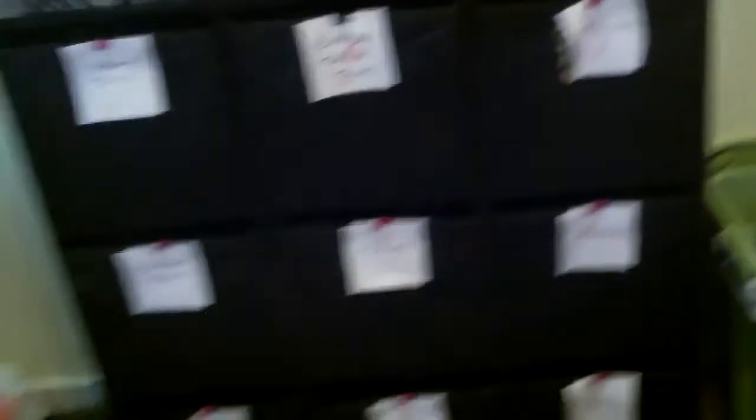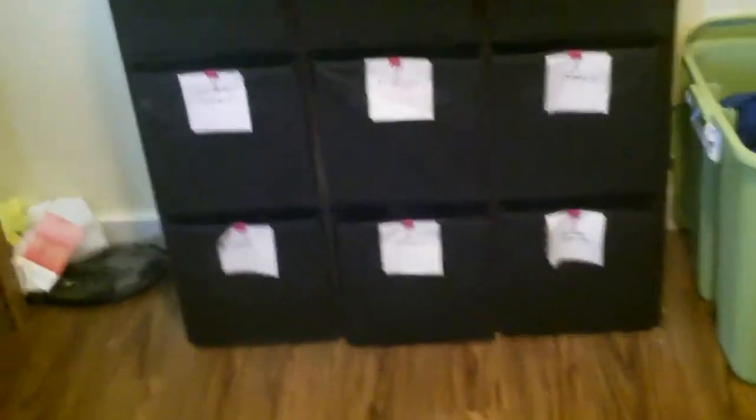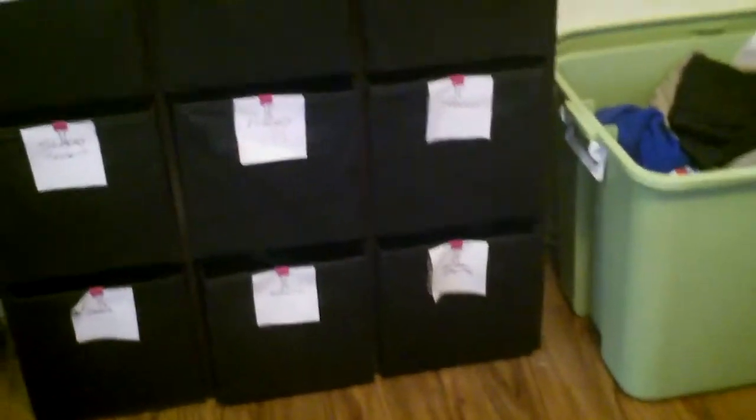Let me show you what I did here — this is just a cube system. I don't remember where I got it, but you can get these at every store: Walmart has them, Target has them, I think Family Dollar has them too. We just put clothes in bins and I clipped little paper labels to them with what's inside. I do want to get nice chalkboard labels from the Dollar Spot at Target — that's actually on my list for today.